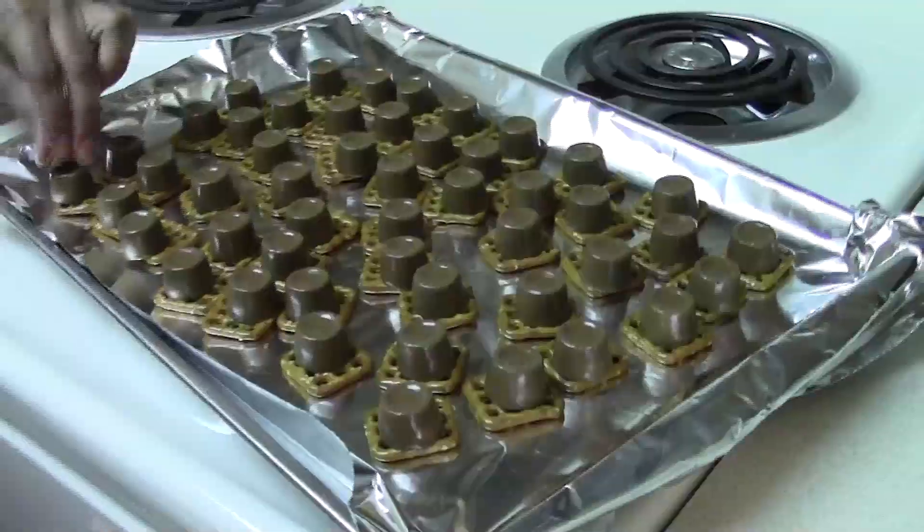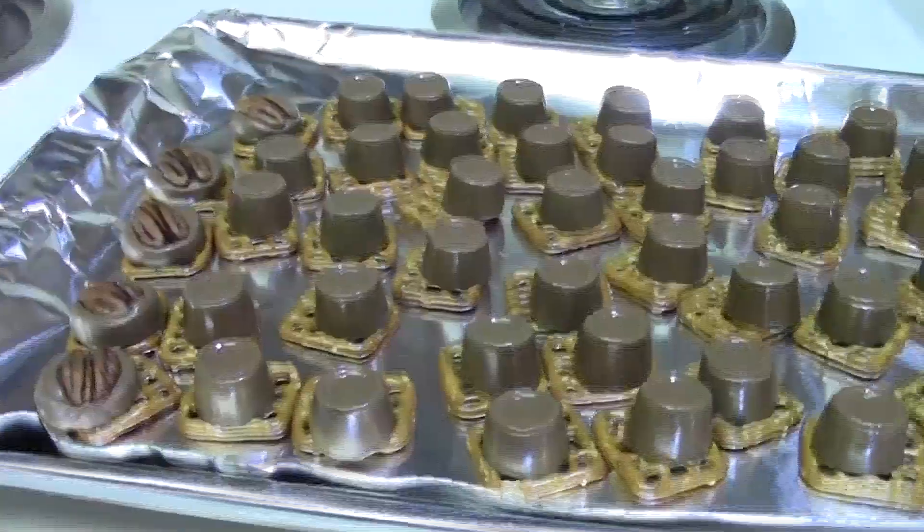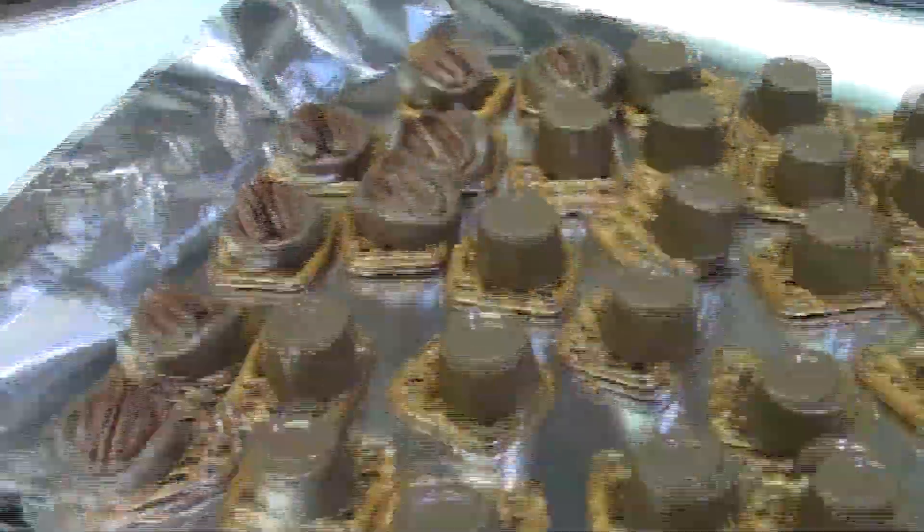Remove them from the oven and then gently place the pecan halves on top. After you're done, let them sit for a few minutes and then enjoy.